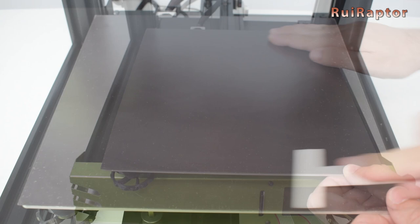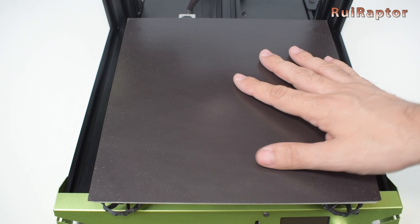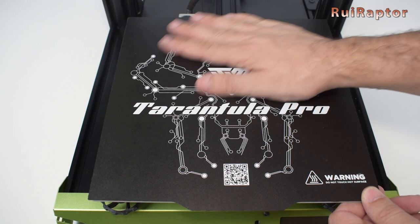Confirm it's completely flat and with no air bubbles underneath. Now just lay the print surface on top and if you have manual leveling don't forget to adjust the end stop. So make sure you do that before your next print.